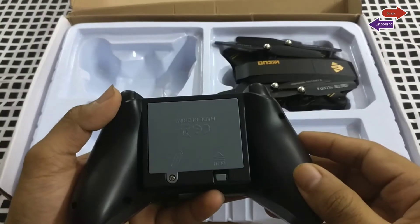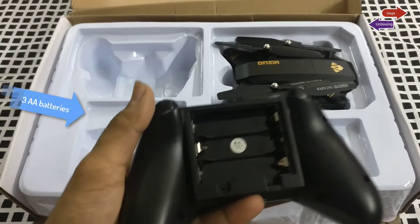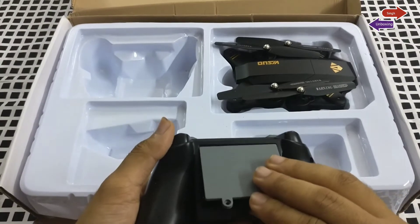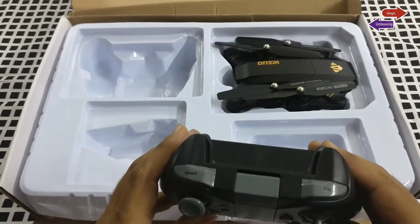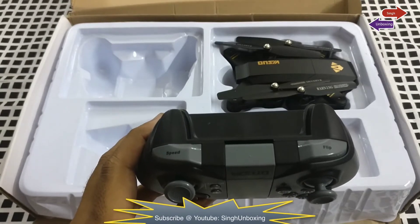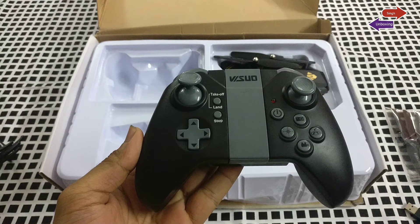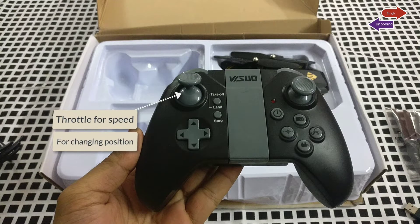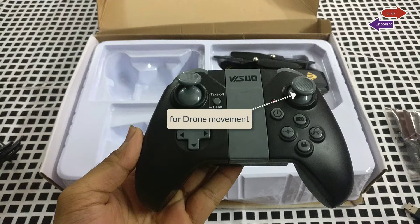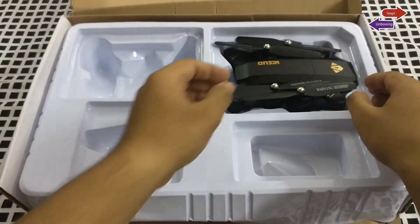The next thing we have is the remote control. This remote control feels very firm and quite handy. You just need to pop in three double-A batteries to get it started. It has two features — one for speed and one for the flip function, so you can push them with your first finger. There's also a throttle control for changing speed and position, and controls to move the drone front, back, left, and right. Some camera functions are also accessible via your smartphone.